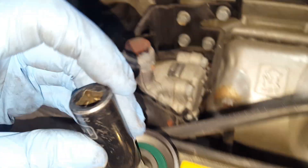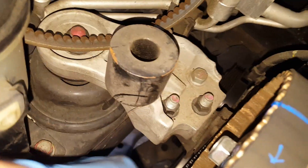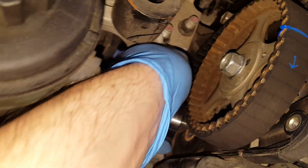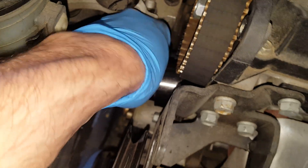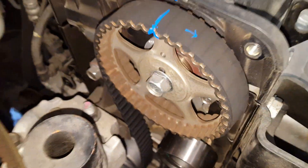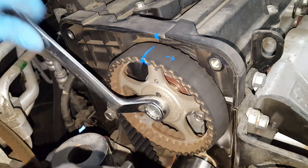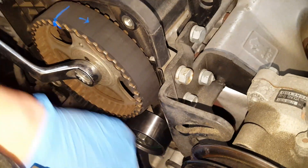Now it's time to bolt this idler pulley up. I need a little slack on this side, and I can get that slack by rotating this slightly.